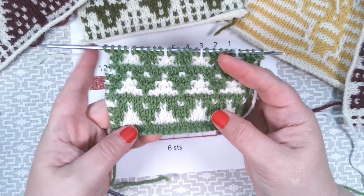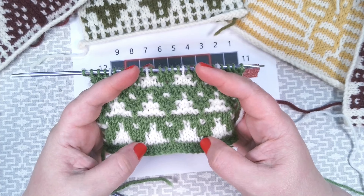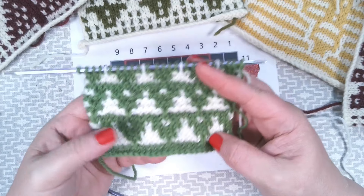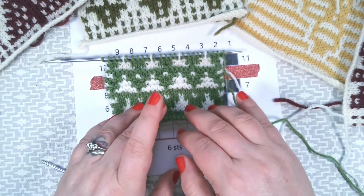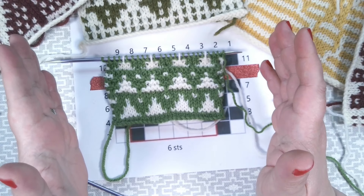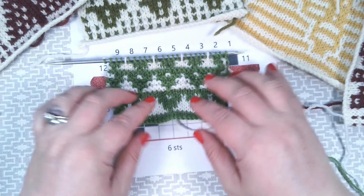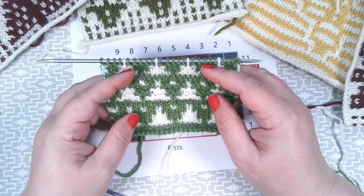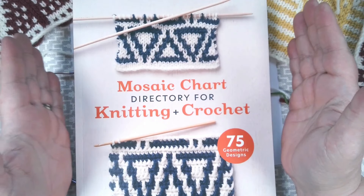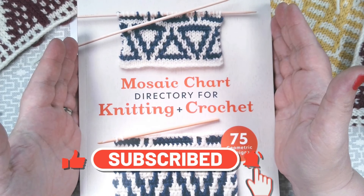Mosaic knitting is very simple to achieve but it has incredible effects. This is one of the simplest colourwork techniques — you don't have to carry any yarns with you all the way. You work with one yarn per two rows, creating a stunning colourwork effect. However, mosaic knitting does pull in a little bit, so if you're combining mosaic sections with plain stocking stitch, I would switch to needles half a size bigger, just to give your mosaic a bit more room. It's a beautiful colourwork technique without any of the tears. Thank you so much for watching, and if you liked this video, please do like, share, and subscribe. I will see you very, very soon.